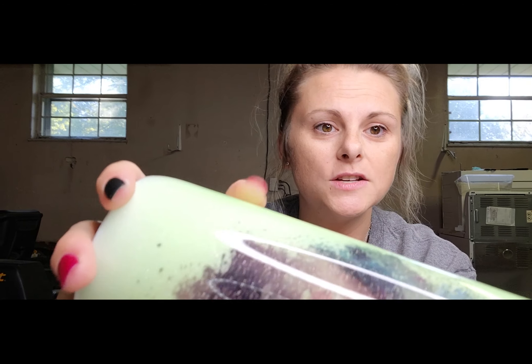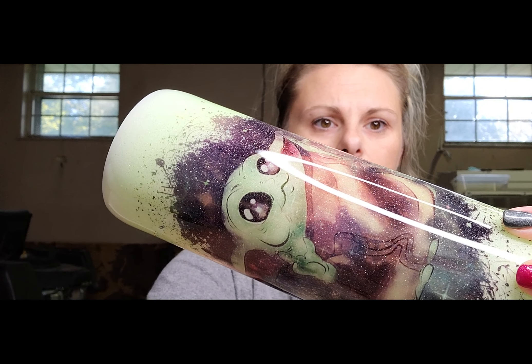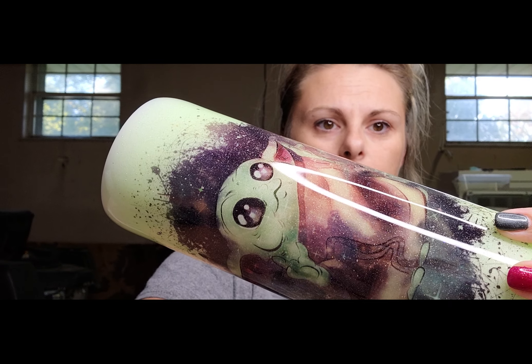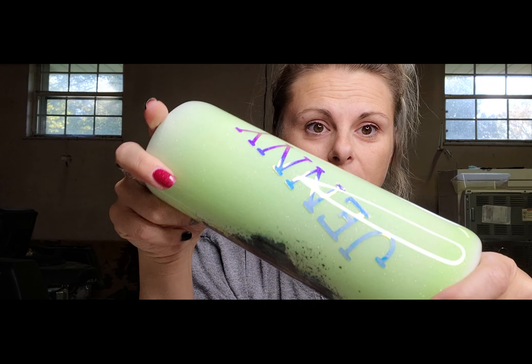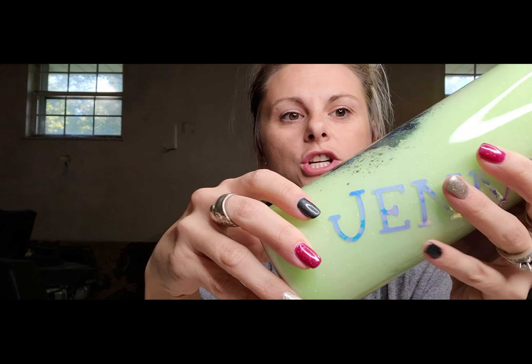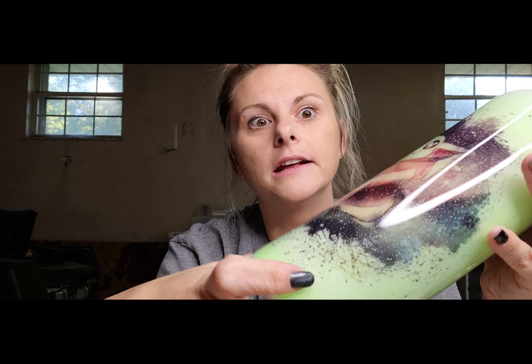After two coats of epoxy, this cup is done. I am absolutely obsessed with this thing — it is so gorgeous. Sorry about my ring light, but this cup is gorgeous and it glows!